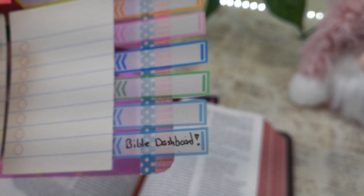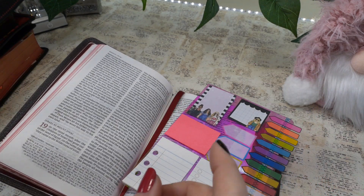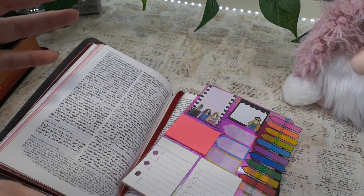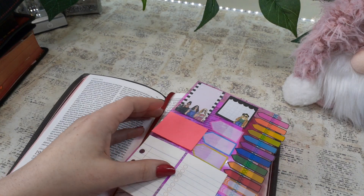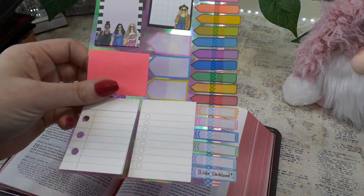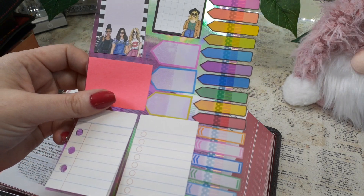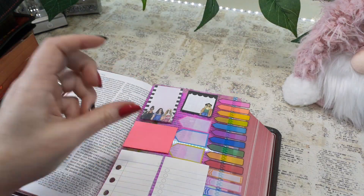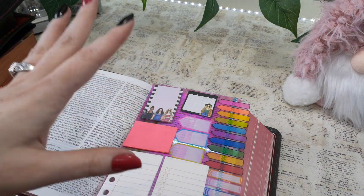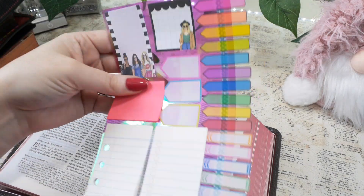I didn't have any videos — there was nothing I could just type up 'Bible dashboard' and have a bunch of videos pop up. There was nothing on this, just like the Bible garden. The Lord would just lay certain things on my heart and in my head, and I'm like — wow, that's a great idea. And as soon as I get those ideas, I come straight to you all, as soon as I have it laid out and figured it out.